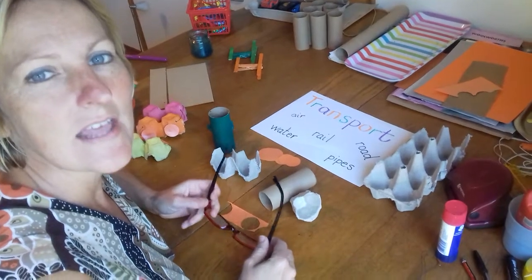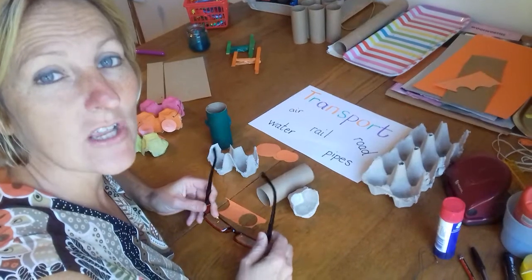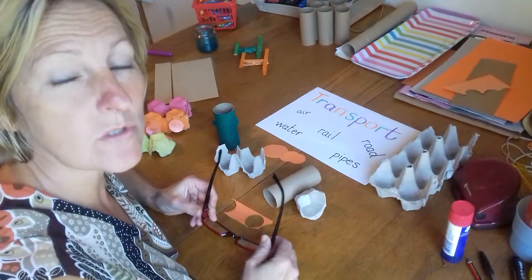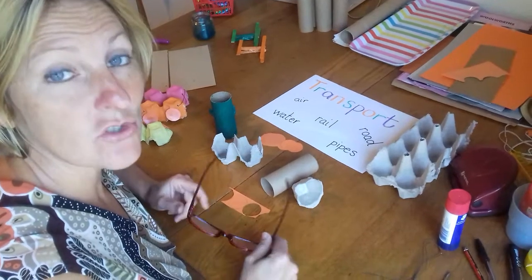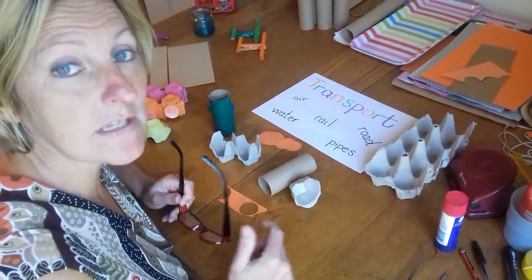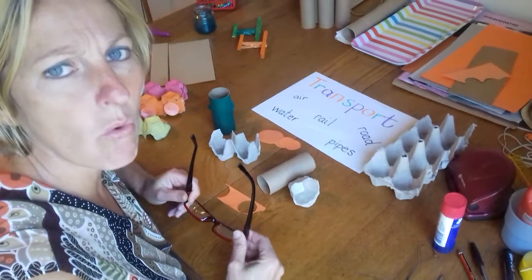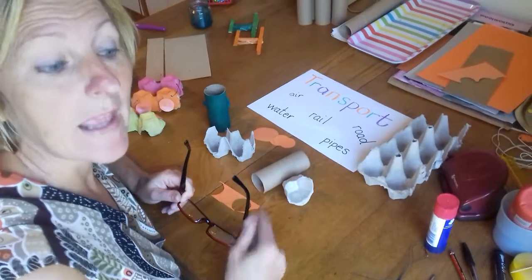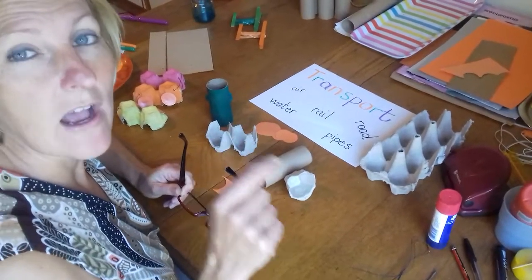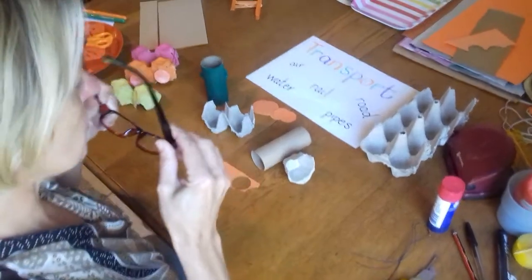Hello Busy Bees! This week we've been talking about transport, and today we're going to talk about rail transport. What goes on rails? Trains! Trains can carry people from one place to another, or they can take big things like cars or food, and a train drives on a rail. So we're going to make a train today. Let's get started!